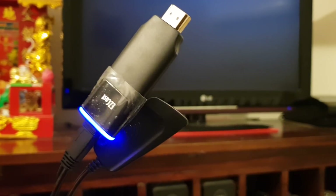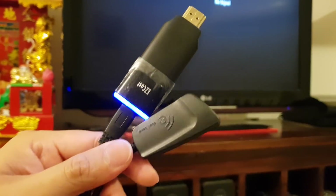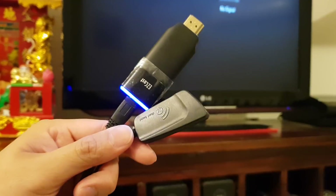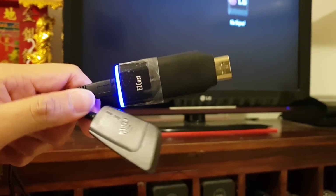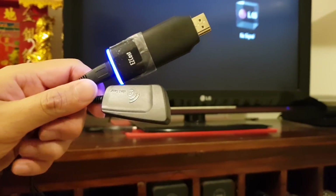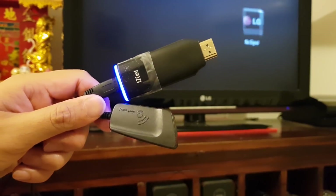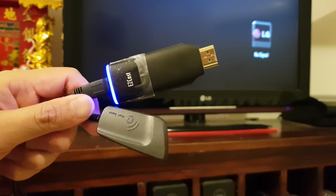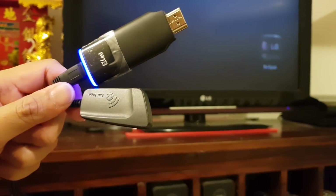If you're going to a hotel or traveling somewhere — say you have a TV in your truck and want to cast directly to it without needing Wi-Fi — this is very easy to use. You just plug the EasyCast into the TV, and if you have a movie or video downloaded offline on your phone, you can play it and it will cast to the TV.